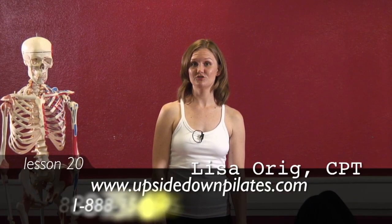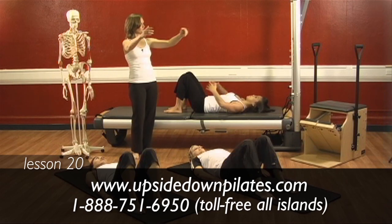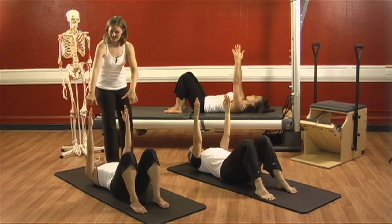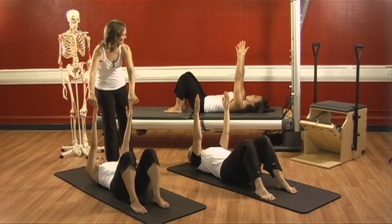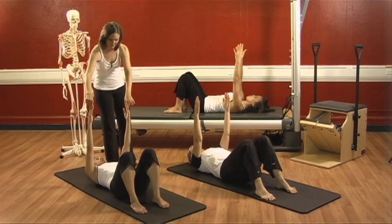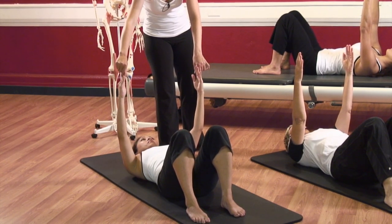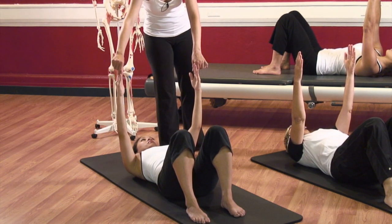Let's move into our shoulder girdle and start exploring some of the deep stabilizing muscles inside of our shoulder. Reach your arms right up to the ceiling and draw your rib cage down. We're just going to explore how our scapula move. As you breathe in, push your shoulder blades forward — reach your fingertips up to the ceiling and feel them separate across your back. Now as you exhale, pull them back down. Don't pinch them together, just pull them down to the mat. Now inhale — pinch your shoulder blades together but keep your rib cage down. See if you can feel your shoulder slide backwards and a little pinching sensation between your shoulder blades. And now go back to center, in between forwards and backwards.